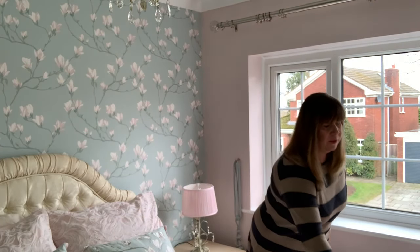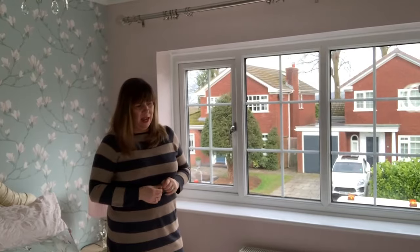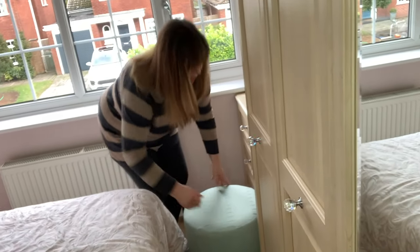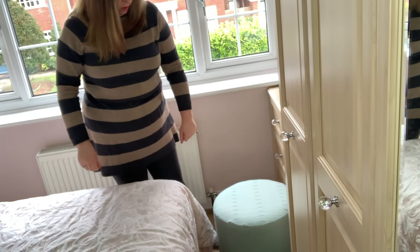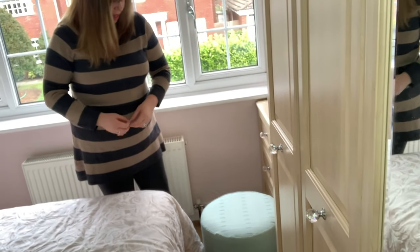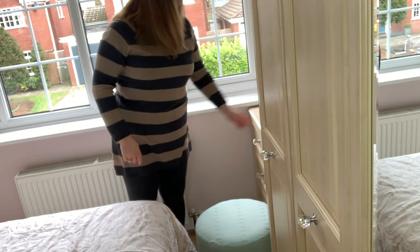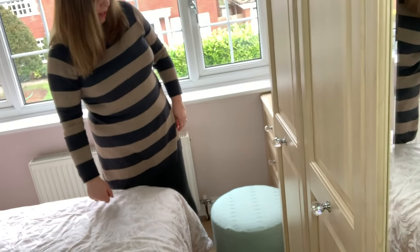The other thing that I've done is actually cover a stool. This cost me £5 and I just recovered it with some floral print fabric. I think that's come out really nicely — I'm really pleased with that.